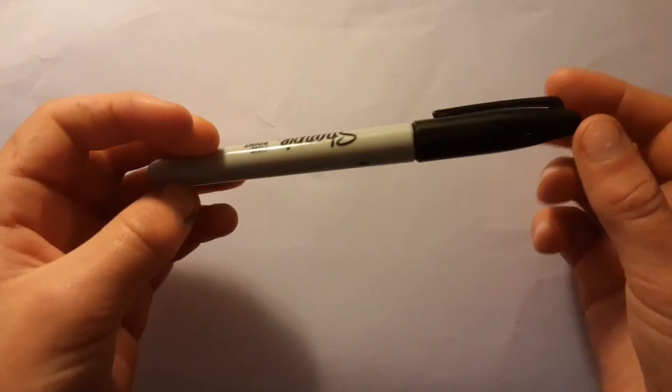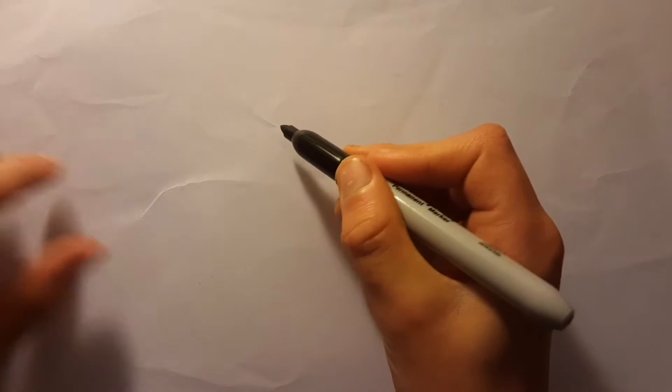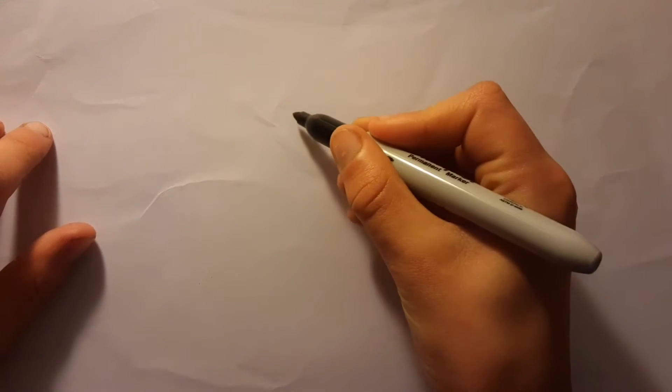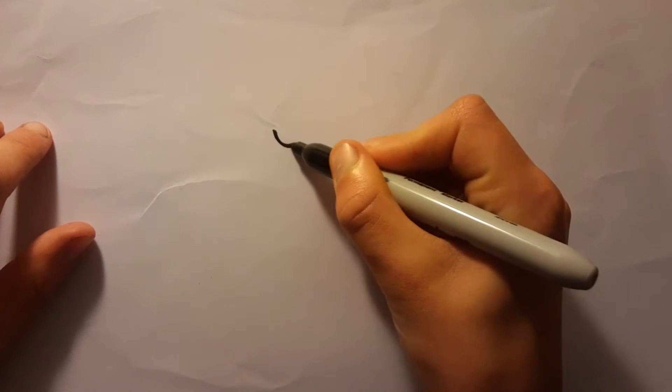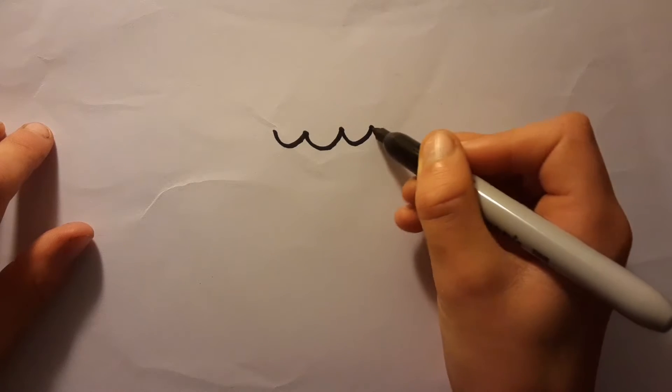Okay, we will start. You just need a marker or a pencil or anything to draw with. Yes, when you're ready, take the pencil or pen or marker and first draw on the top just three or four lines.